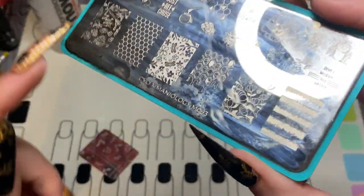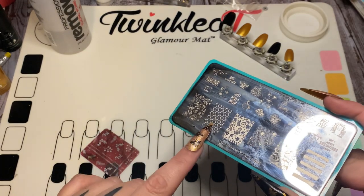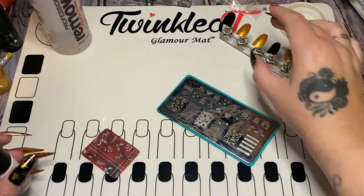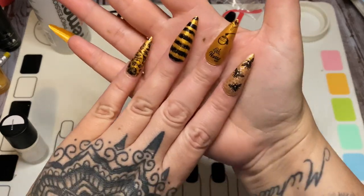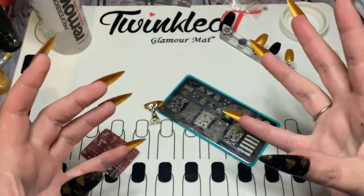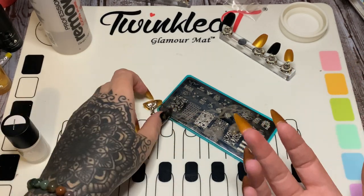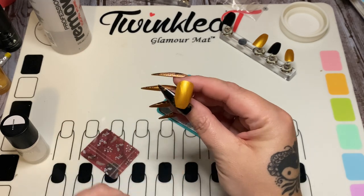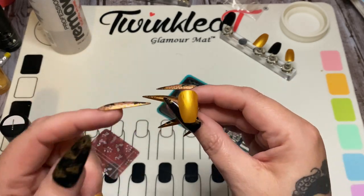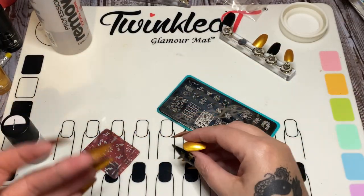Everything has dried and I'm using the Maniology plate M093. I'm going to use this honeycomb design right here with white stamping polish. On my nails you can see how I stamp the design — I have it facing toward the camera for the video, but when making them to sell or give away, you want to stamp the design so it faces outward toward the tip of the nail. That way when people are looking at you they can see the design on your nail and it's not upside down.